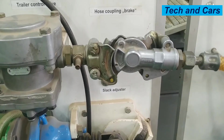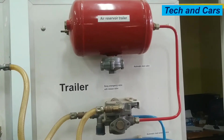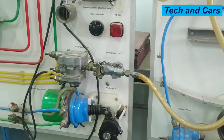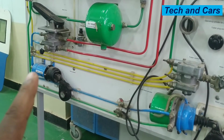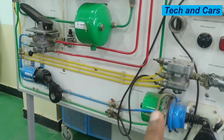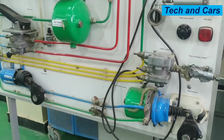Hose couplings allow air passage between the tractor and the trailer. Now there is a slight difference between the trailer and the tractor. The service brake application will be the same — service brake for the trailer will be applied by sending compressed air to the brake chamber. Similarly, service brake for the tractor is also applied by sending compressed air from the foot valve to the front brake chamber and to the combination chamber. But when it comes to parking brake, parking brake on the tractor will be applied by depressurizing the spring-loaded parking brake chamber, which allows the spring to exert force on the pushrod and slack adjuster to apply the brake.